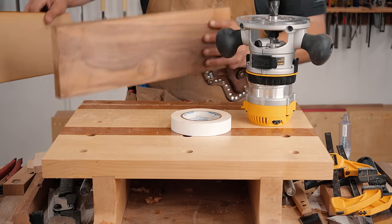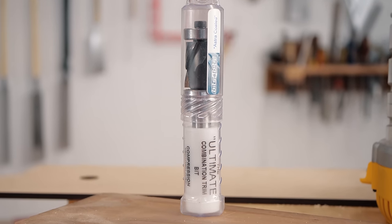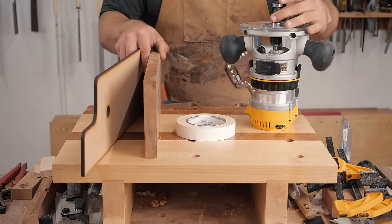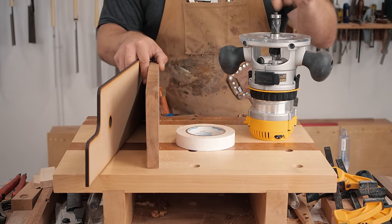The first way is going to be using a flush trim bit. We're going to use the ultimate flush trim bit from Bits & Bits, which — due to my urging — they added their astro coating to. For about $15 more it doubles the life of these things. I'll link it below with a 15% discount code.